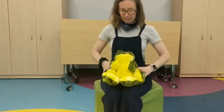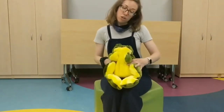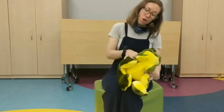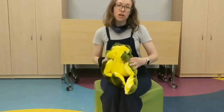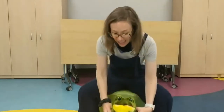It goes like this. Trot, trot to Boston, trot, trot to Dover, watch out baby, don't fall over. Trot, trot to Boston, trot, trot to Lynn, watch out baby, don't fall in.